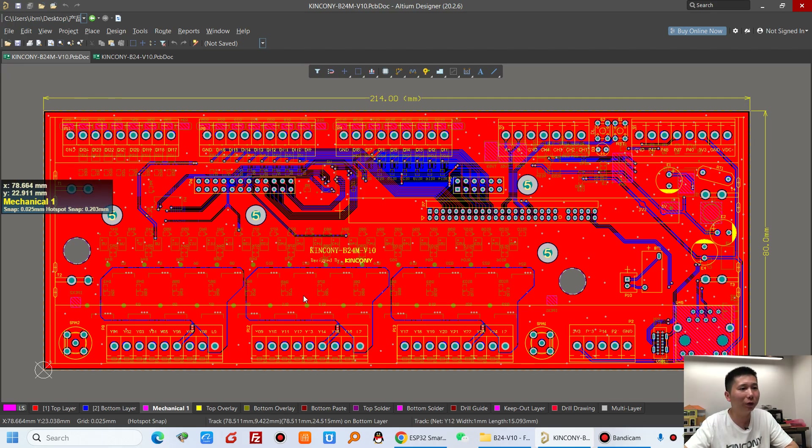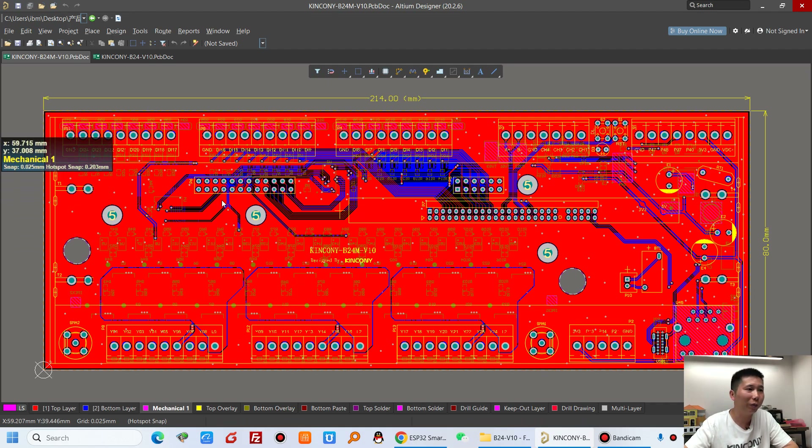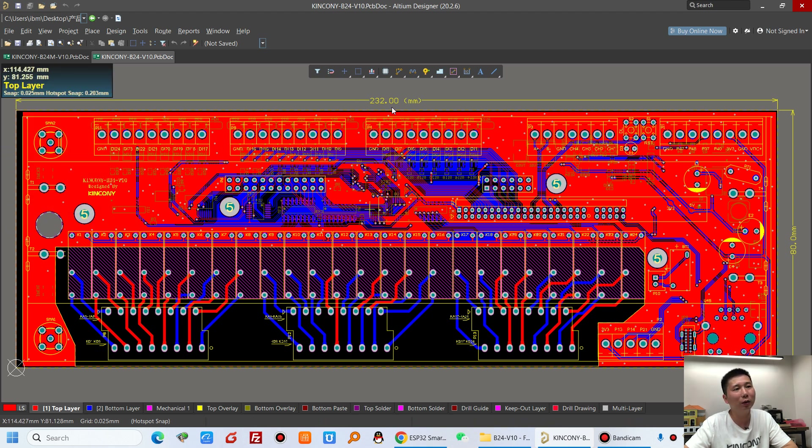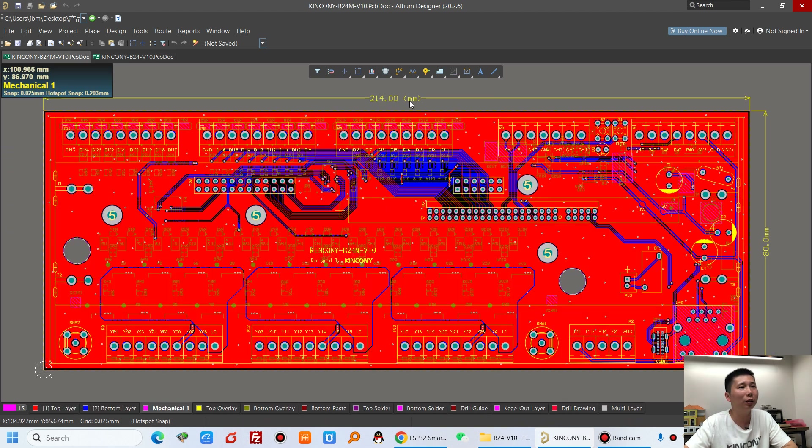The B24M uses MOSFET at the back of the PCB, and the B24 uses relays on the PCB. You can see the size difference — the MOSFET version is smaller.